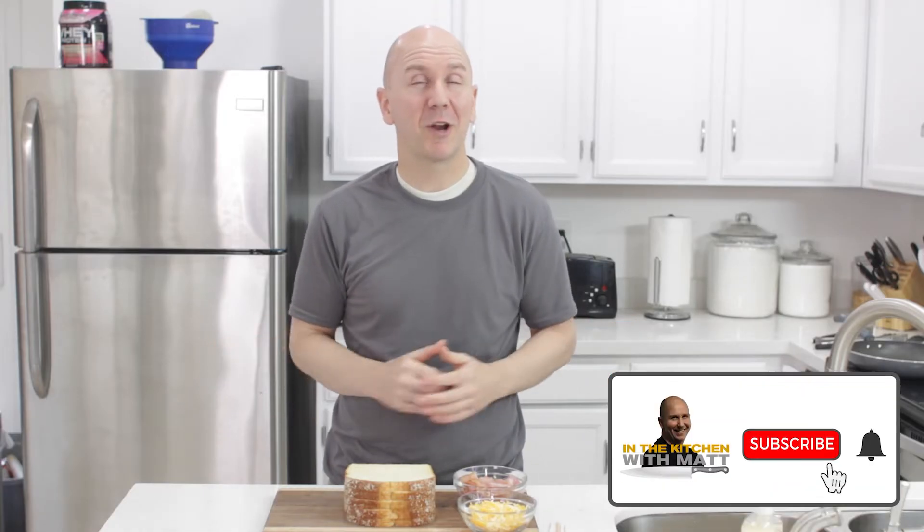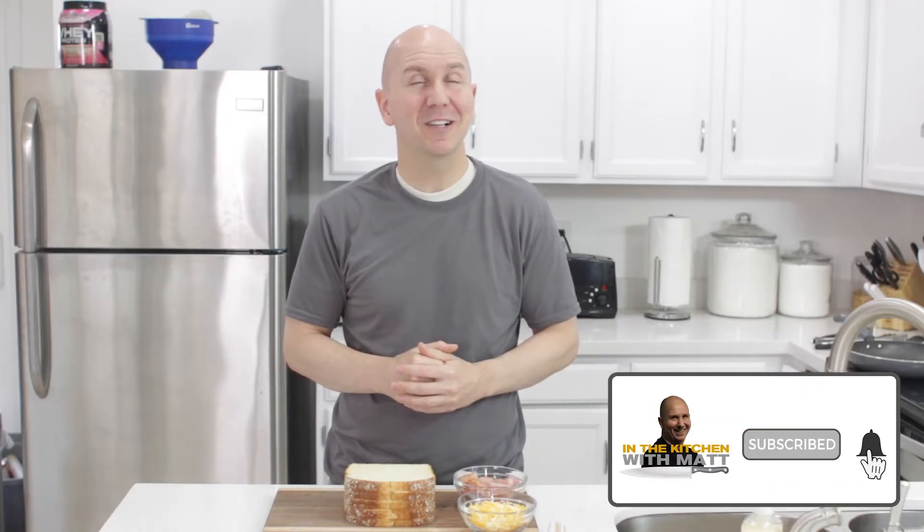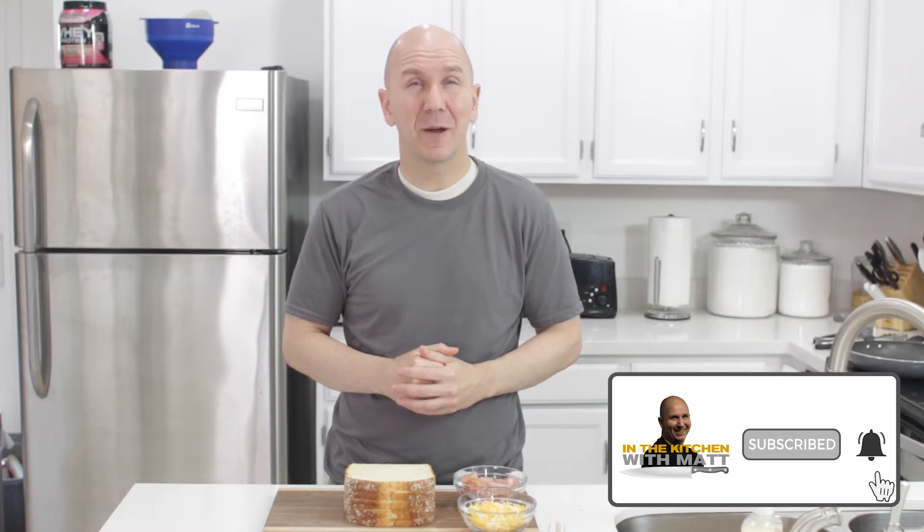Hello and welcome to In the Kitchen with Matt. I am your host, Matt Taylor. Today I have a quick and easy recipe for you — I'm going to show you how to make grilled cheese rollups. This is a classic spin on grilled cheese sandwiches. Super easy to do, simple ingredients. If I can do it, you can do it. Make sure to subscribe to my channel and hit that notification bell so you don't miss out on any of my new videos. Let's get started.